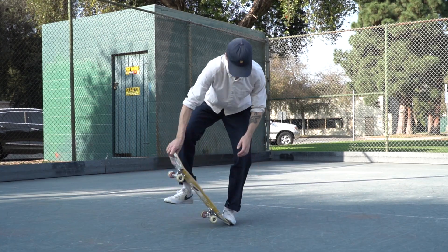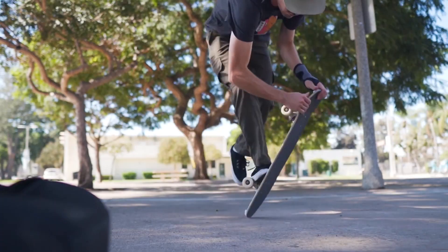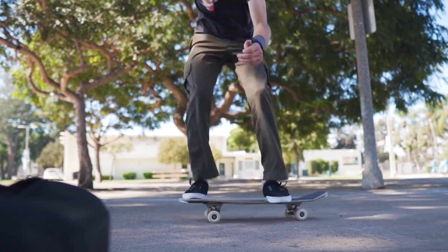Before learning the carousel, it's super important that you're comfortable with truck stands, pogos, and comfortable flipping out of truck stand.